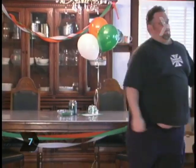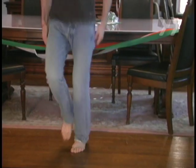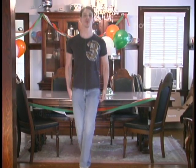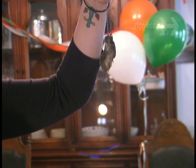Step 7. Pop in a CD or DVD of Riverdance and hold an Irish step-dancing contest. Present a rabbit's foot, a symbol of good luck in Ireland, to the winner.